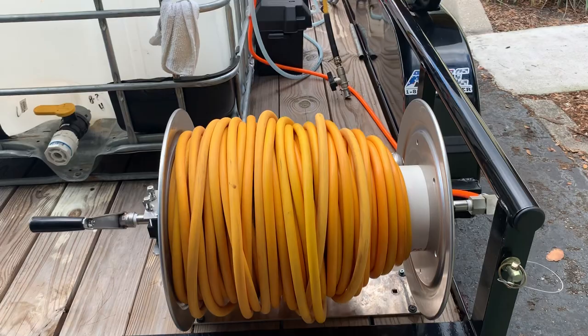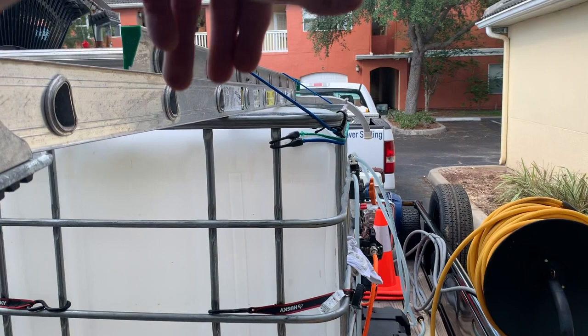I still have to do the plumbing on the buffer tank. Right now I'm just dipping the hose in and doing it that way, but I still have to work on it.